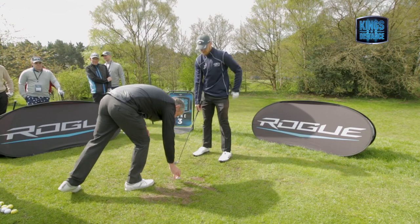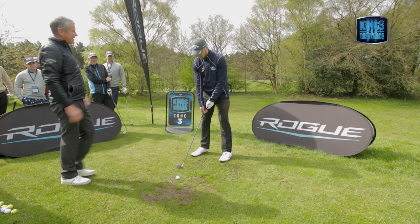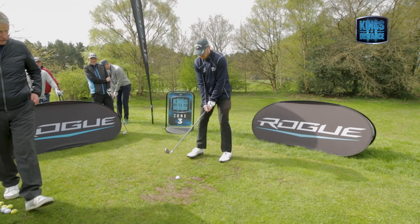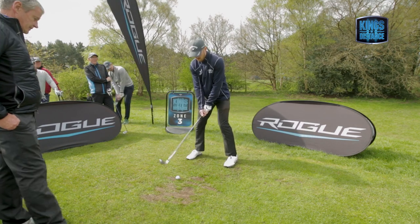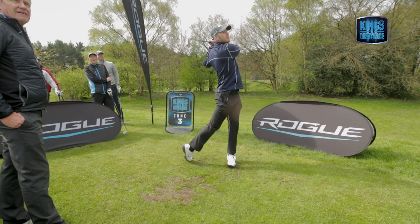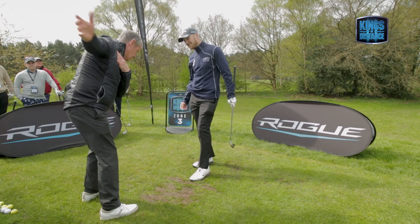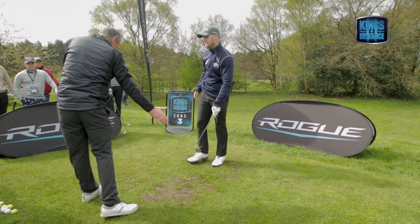You would feel almost that this is a forehand in tennis — you're going to actually deliver it. I'm going to say yes, we can use your hands a little bit more on this shot. But don't worry — what I'm saying is when the body goes so quickly, the club face can't square up.